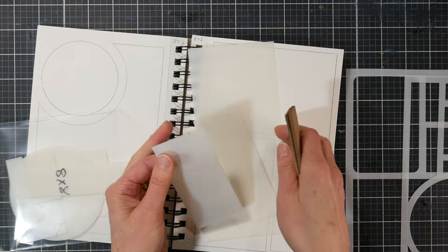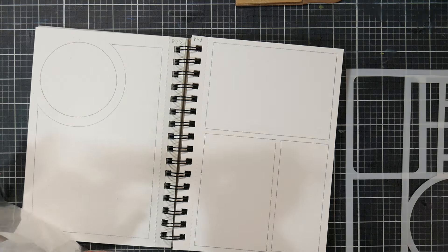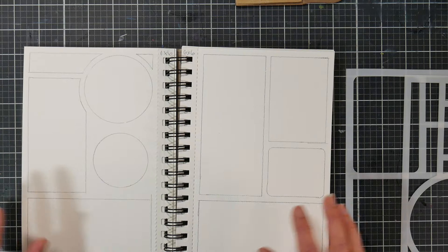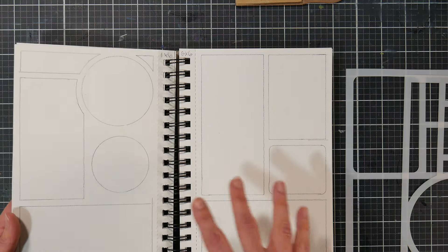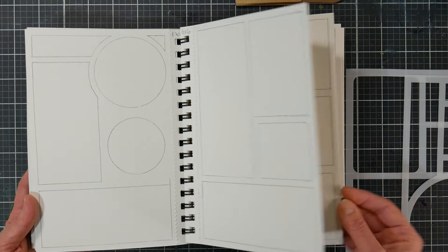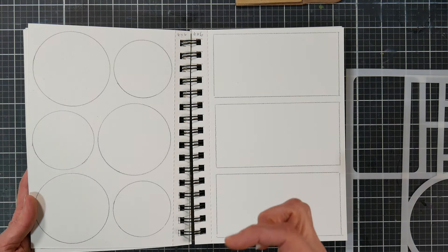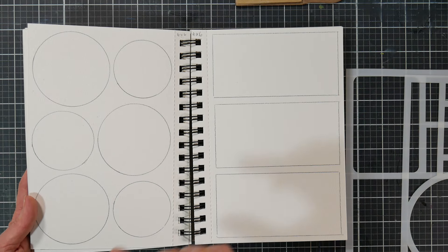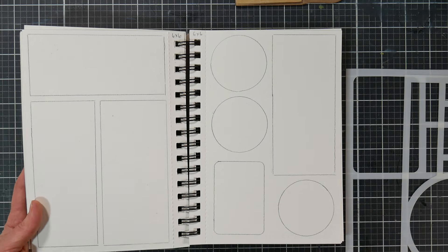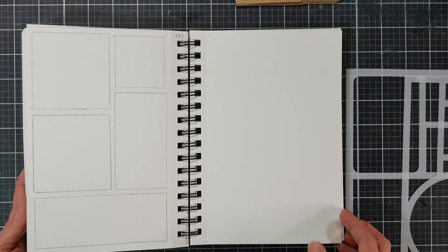One tip: because these pieces came out of the stencils, sometimes you'll get a little burr. Take an emery board and hit the edges so you won't catch on those burrs when you trace. I recommend it — when I was tracing some of them the first time I was getting little snags, and I think it's just part of the stencil manufacturing process. These were done with the six by six stencils — same kind of design, just a different size. I just traced them with a pencil; these are going to be fun to fill in.